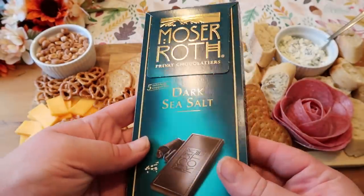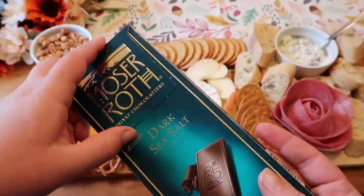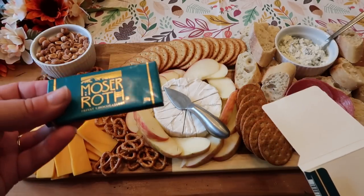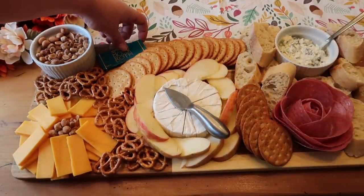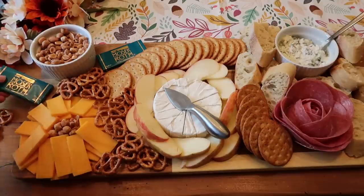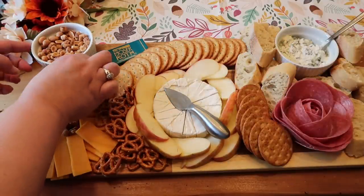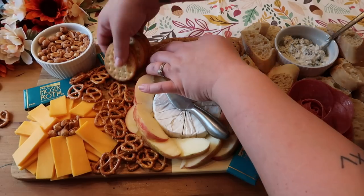I also like to add something sweet to my boards — my boards usually have some type of chocolate. I love these chocolate bars that come from Aldi because they are individually wrapped, and I loved the color — really nice jewel tones. This chocolate was $1.99 and there are five of them in there. I managed to squeeze four of them in. You could do Ferrero Rochers or even Hershey Kisses if you wanted to. I just love that little element of some chocolate in there. This is when I decided those crackers didn't work there, so we shuffled them around — but that's the beauty of the board.